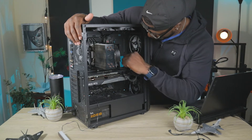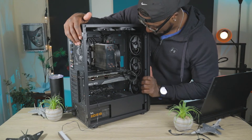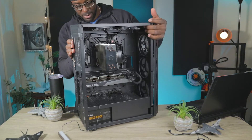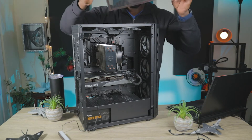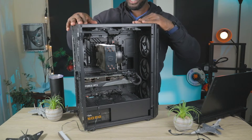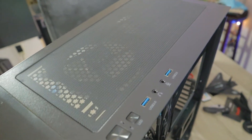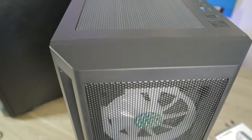You can mount two or three SSDs on the side of the case if you'd like, but I don't have any there. There is also a spot for a couple of SSDs on the back. The case has a magnetized dust filter on the top. It has two USB 3.0 ports, a headphone jack, a mic input, a power button, and what is labeled as an LED button.